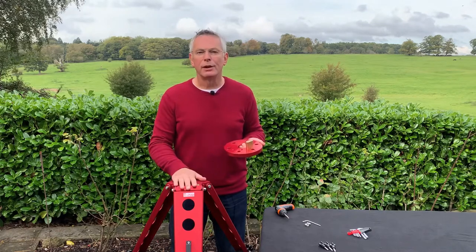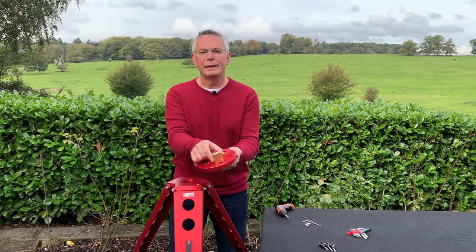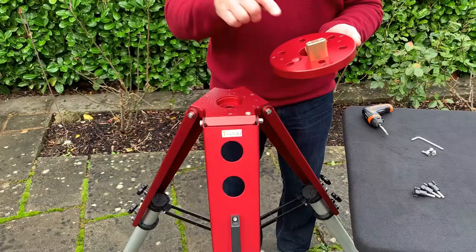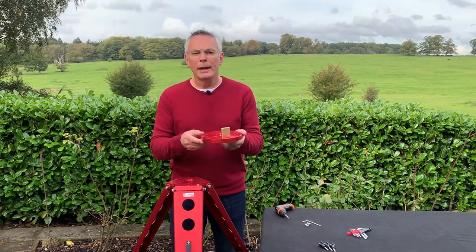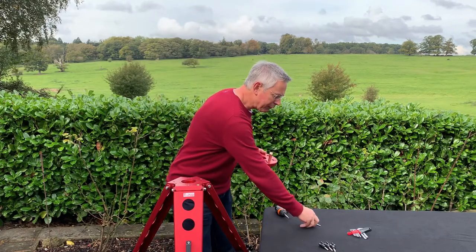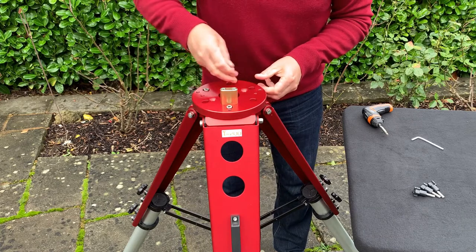So let's start to put things together. First, I'm going to mount the adapter plate here onto the top of the tripod. The adapter plate comes with a brass-coloured block already fitted, which will be used with the azimuth adjusting screws to set the polar alignment. This block is your nominal north-facing position, and I'm going to nominate the leg with the Teapod logo and the carry handle as my north-facing leg on the tripod.